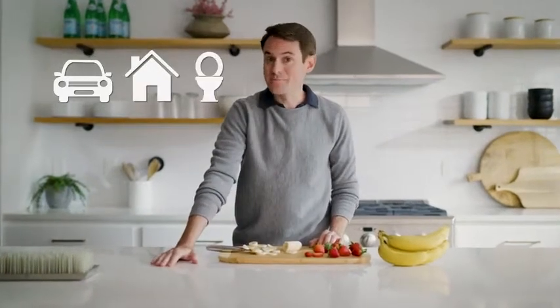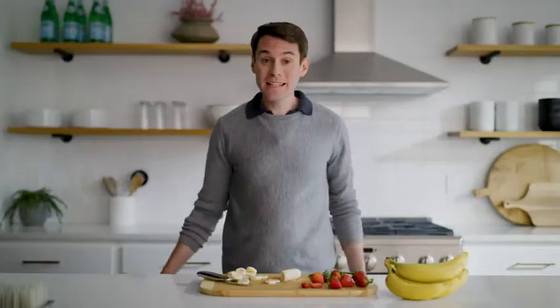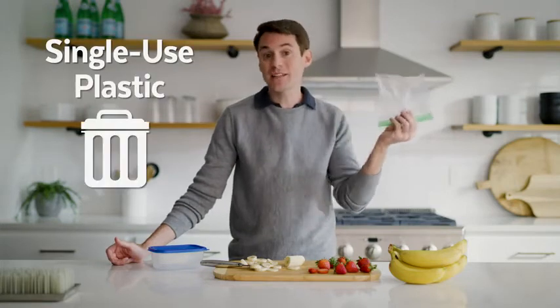They love snacks, and I do let them eat on the potty. But the snack containers are less lovable. Plastic baggies rip and are hard for little hands to open. Plus, they're designed to be single-use plastic trash.